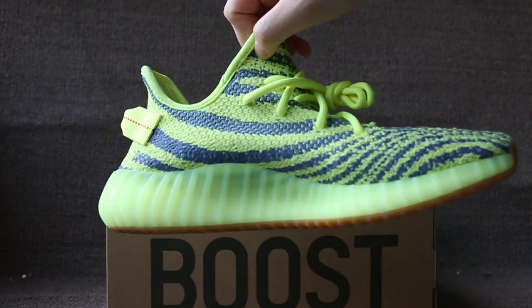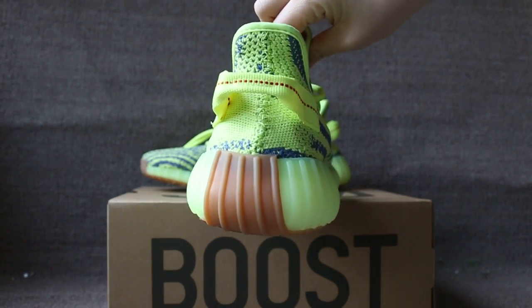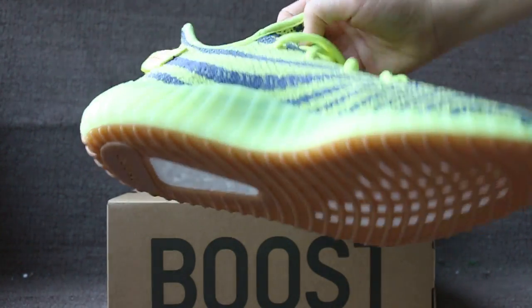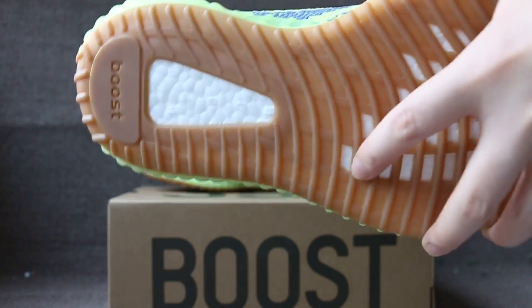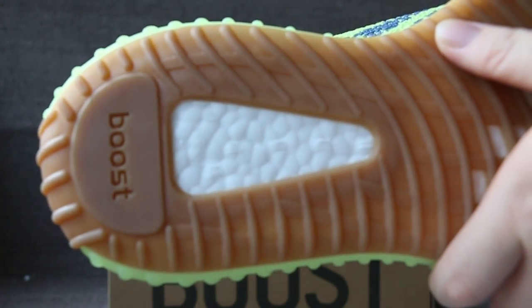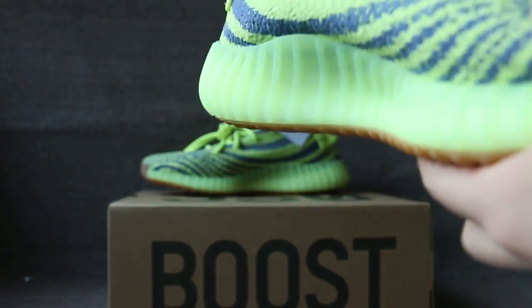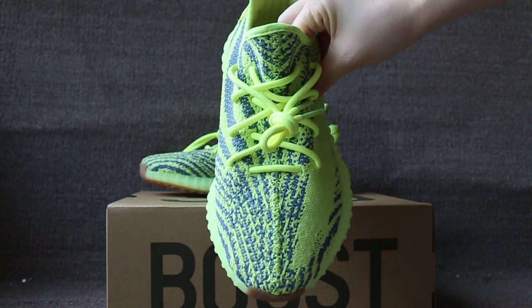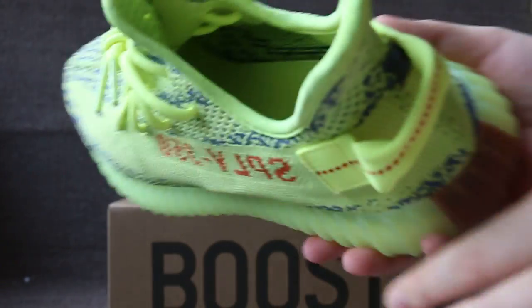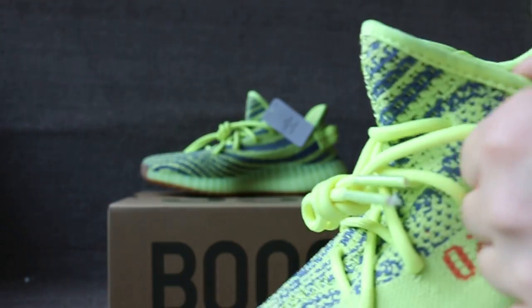Check the other side, the back, the bottom sole, and the front. Check the back, check the lining — Adidas Yeezy and logo.